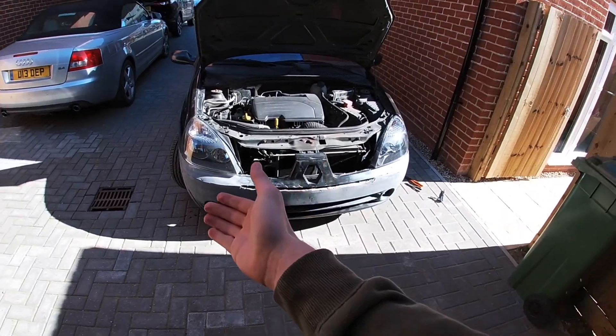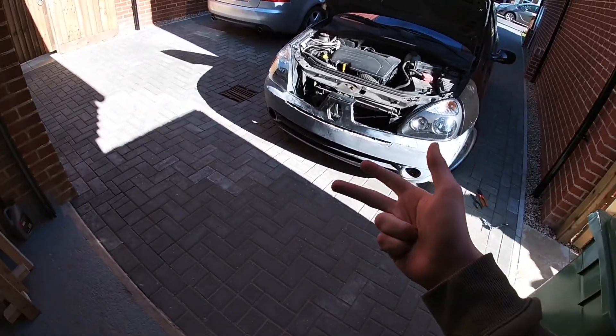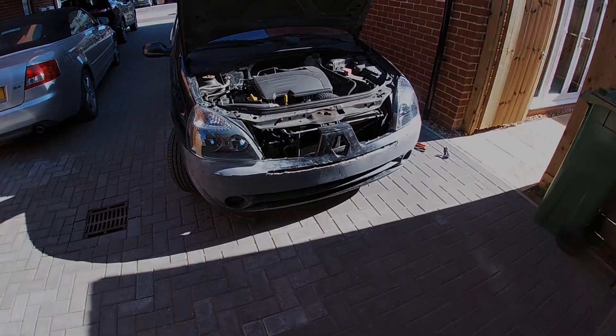Hopefully you're looking forward to that, and if not, hopefully you'll see the end product. Like or subscribe, comment any suggestions or improvements. I'm not going to show the re-fitting back to standard — it's quite self-explanatory. Onwards with the Clio to show car build.